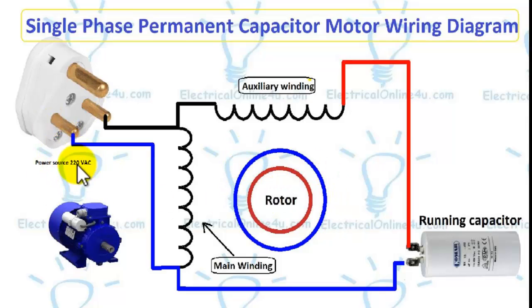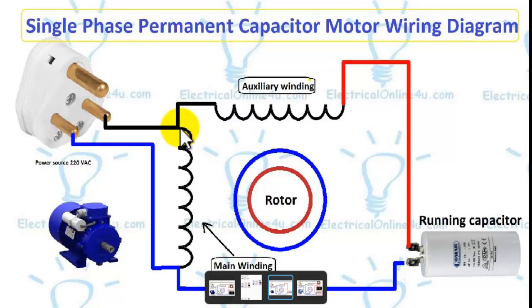First, I have shown the power source of 220 volts, and here I have shown the auxiliary and main winding of the single-phase motor. I have also shown the running capacitor, or permanent capacitor. The connection point between both windings — the auxiliary (starting) winding and the main (running) winding — is called the common point.